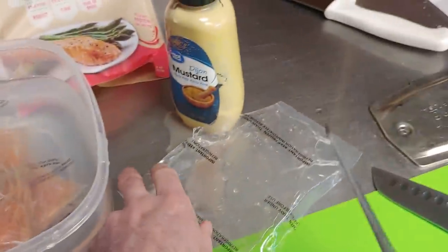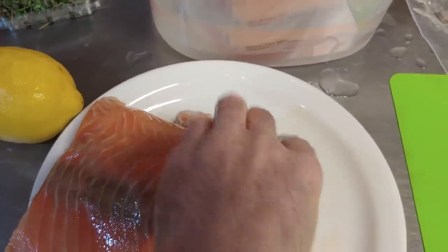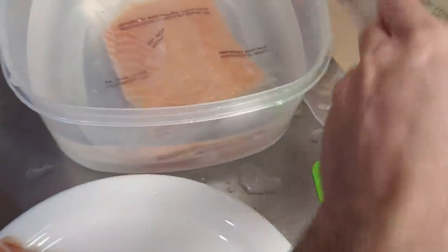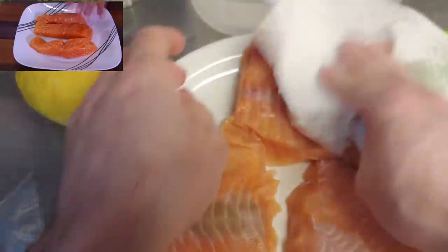There's one. I don't want all the juice all over my Dijon mustard. I might just use two, but I'm going to open up the third one anyway. Just be careful with all the excess juice. Pat it just a little bit and dry it off.